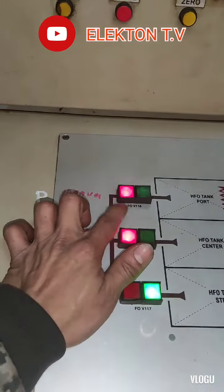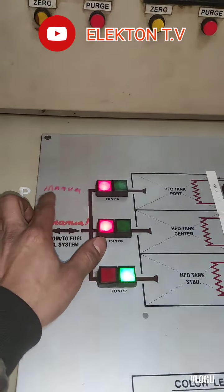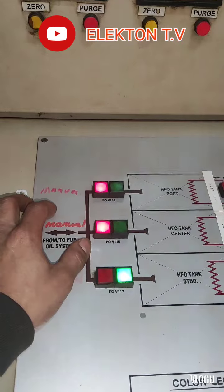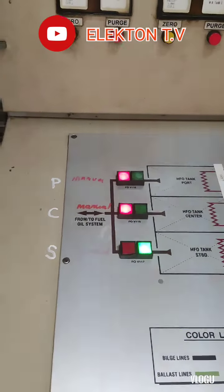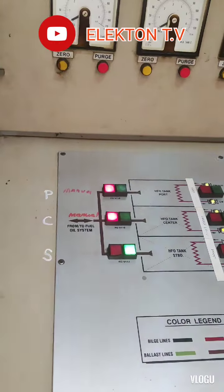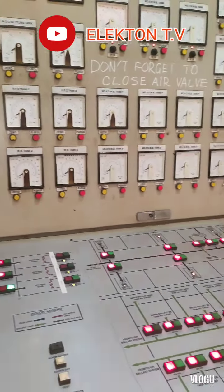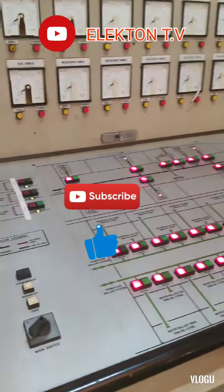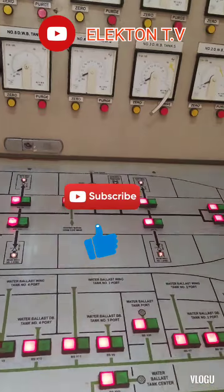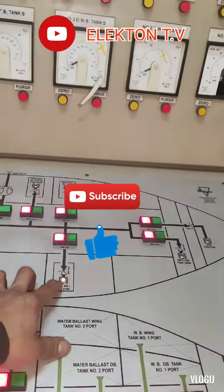That's it for today. Maybe in my next vlog I'll make a video for the port side actuator that has the leak. Thank you for watching, guys. I hope you learned something in this video. Please don't forget to click like and subscribe to my YouTube channel Electron TV, and see you in my next vlog.